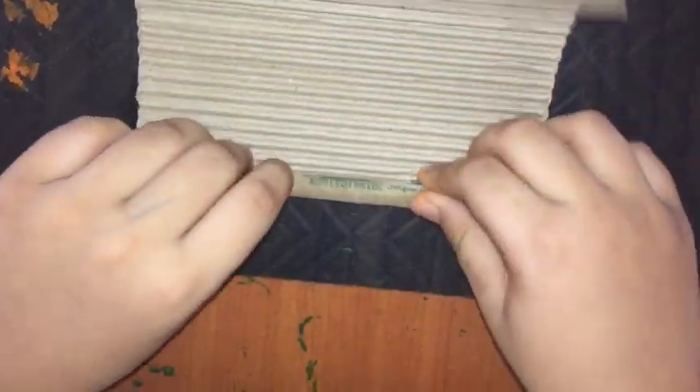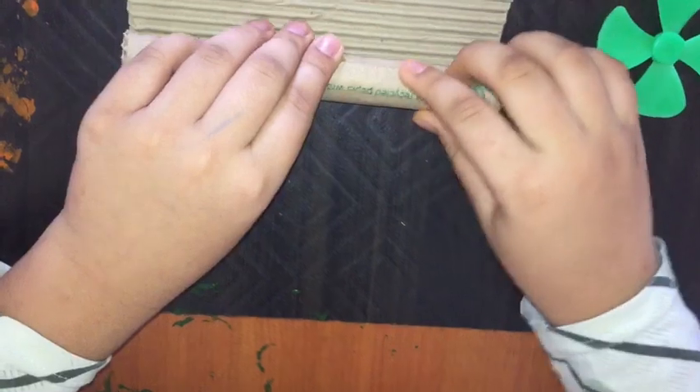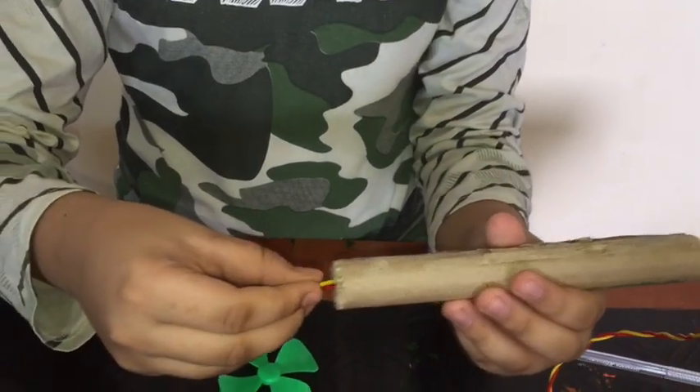Let's roll the cardboard to make a fan stand. The stand is ready, let's fix it.